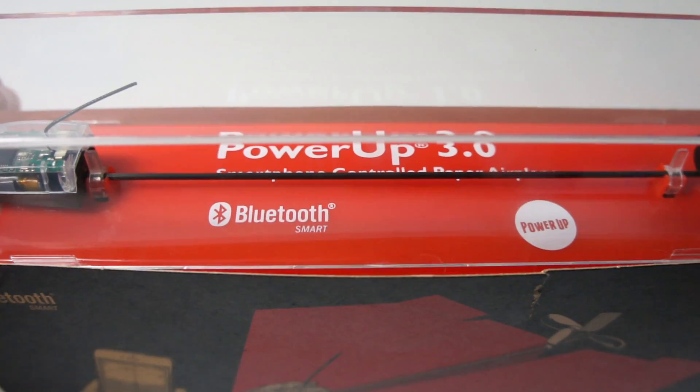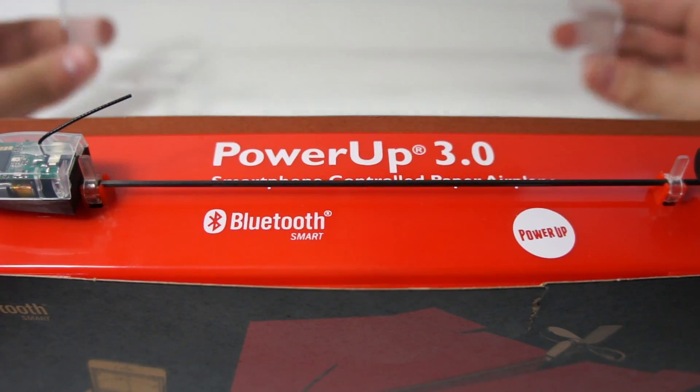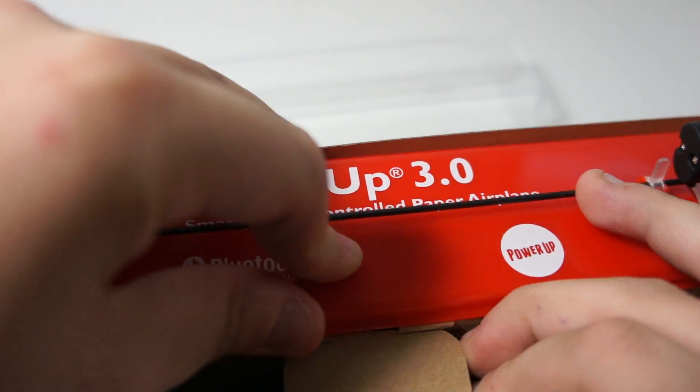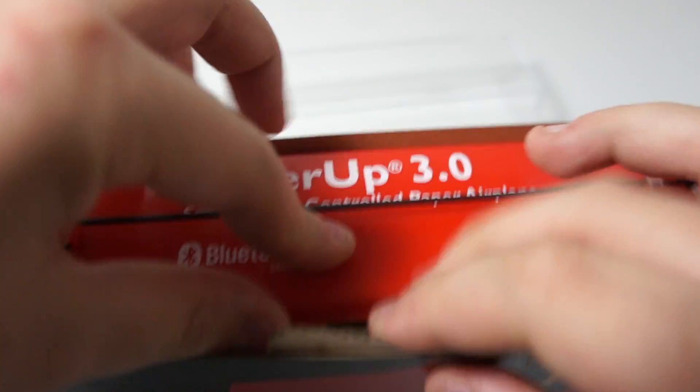So I took the plastic off. I'm just gonna take this off — it comes with a plastic cover on top. Just open this up down here. I'll just take this out. So you have all your main things in here.